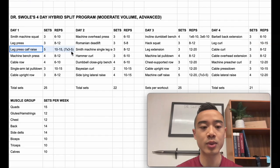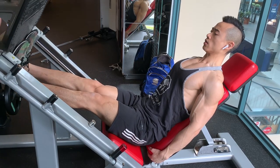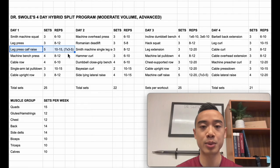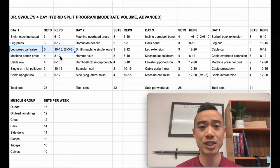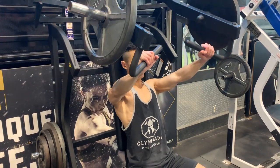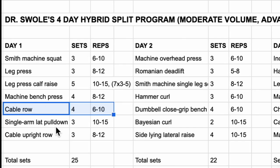After that, we have leg press for the quads, three sets of eight to twelve. You can superset with leg press calf raises while you're on the leg press machine. For calf raises, we have a milo rep setup: one top set of ten to fifteen reps, then ten seconds rest, followed by seven mini sets of three to five reps with only ten seconds of rest in between. This is a variation of rest-pause sets where you stay in that close-to-failure zone to take advantage of effective reps. I'm approximating this as about five straight sets.